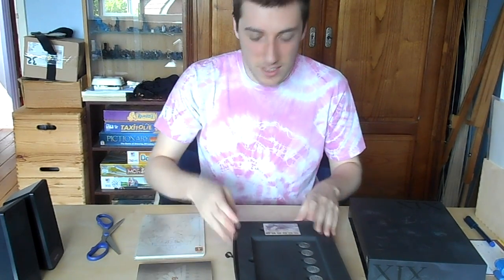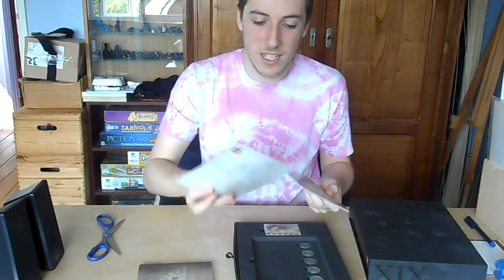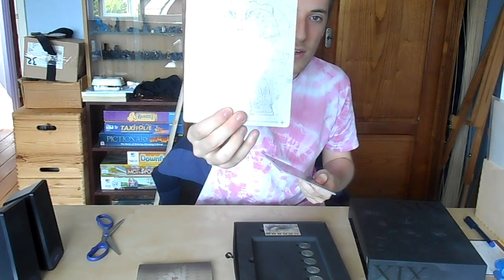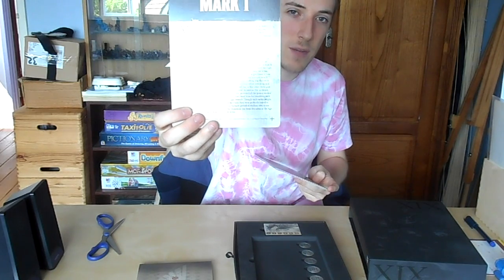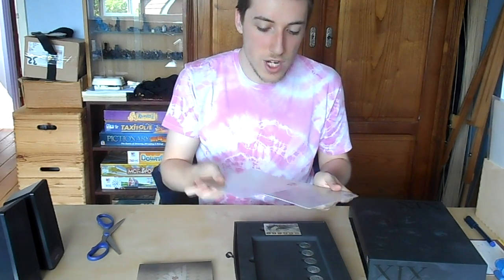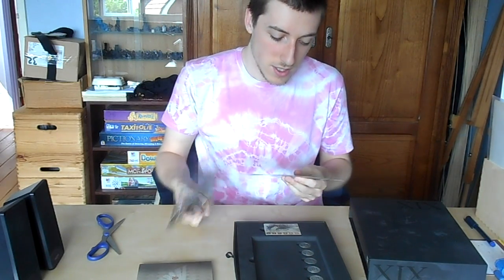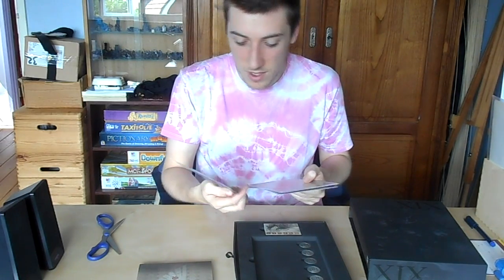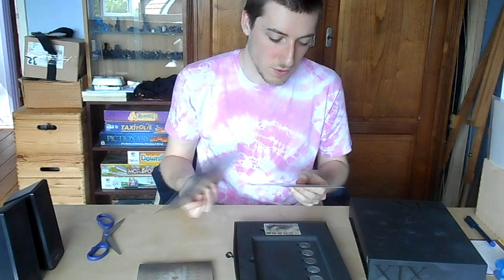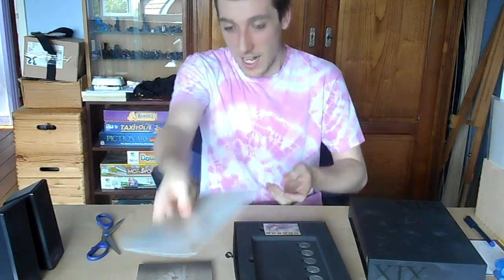You also get these — pieces of paper, well, cards actually — with an armour on the front. A type of Space Marine armour and then a whole description about each piece of armour. If you don't know what the hell Mark III is, for example — which is heresy — just look there: Mark III. And then you just read all about it. Actually, Mark III is iron armour, Mark IV is heresy — no, Mark V is heresy. I don't know my armours, but now I do.